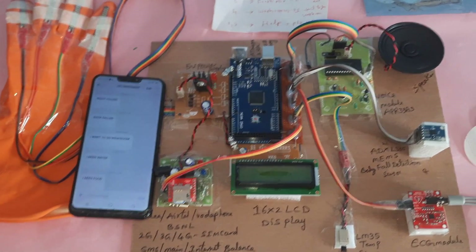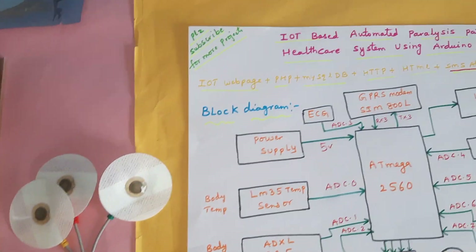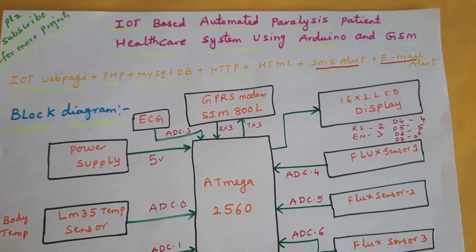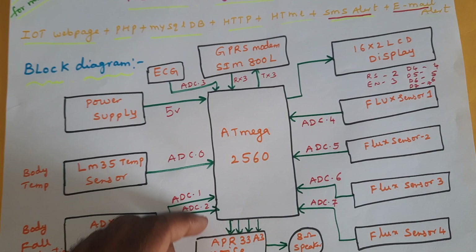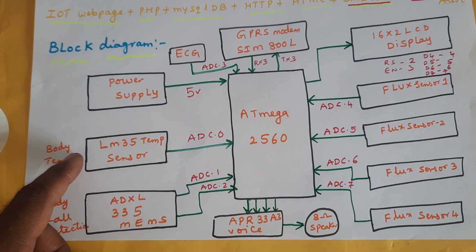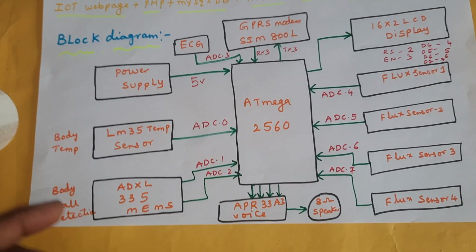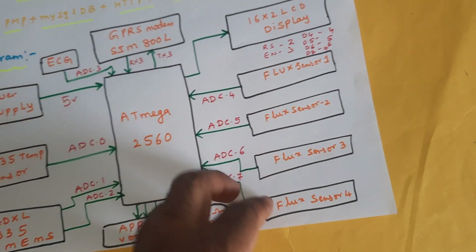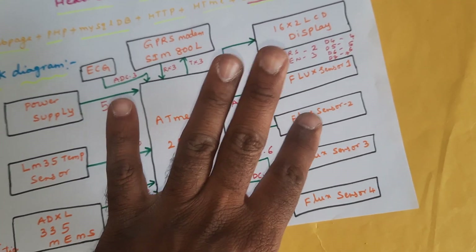Hi, we are from SVS Embedded. The project title is IoT-based automated paralysis patient healthcare monitoring system using GPRS modem. We are using the Arduino Mega 2560 board, LM35 temperature sensor, ADXL335 fault detection sensor, ECG sensor, and four flex sensors connected to the four fingers.